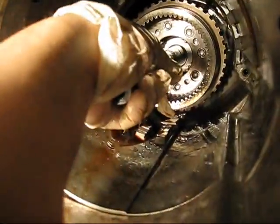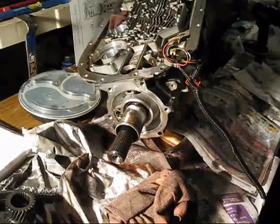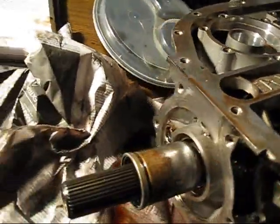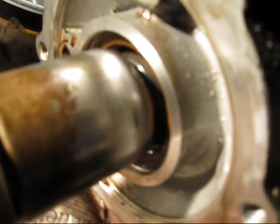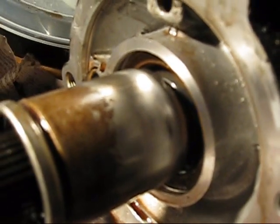Hopefully this will just pop right up, and it looks like it will. But if not, maybe I've got to take this out first — I just don't know. It's connected. Let me figure that out and I'll get back to you.